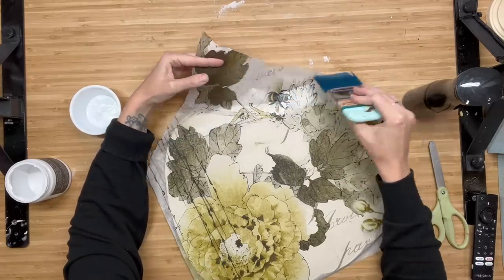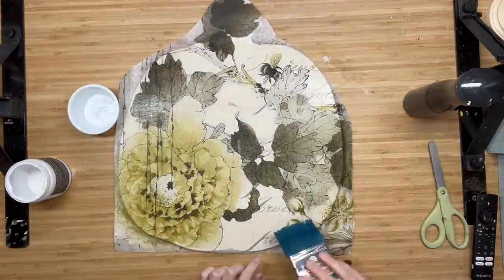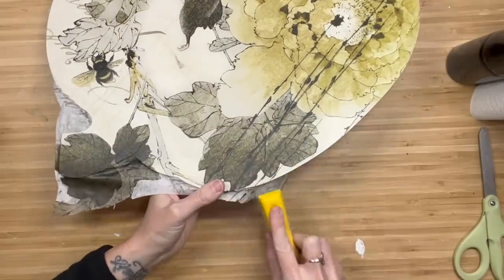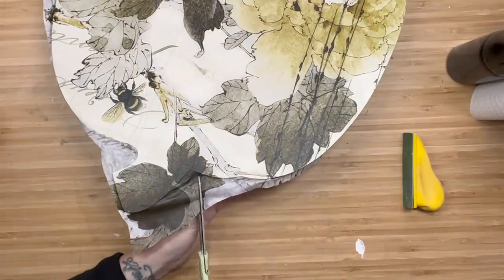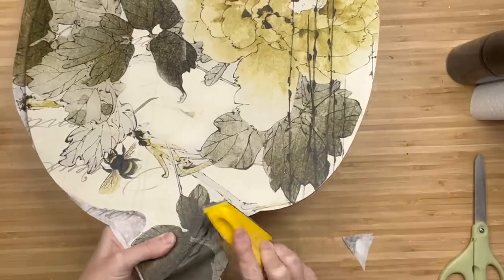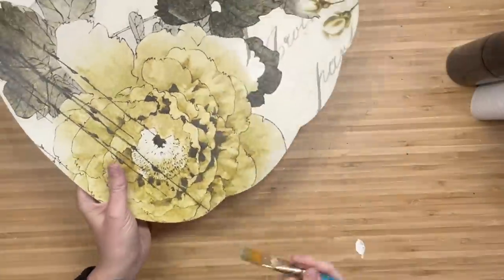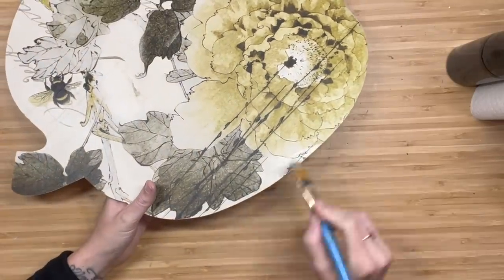I decided to go with crinoline as my base instead of pure white because the Sepia Blossom paper has more of an antique look to it — I didn't want a stark white behind my paper. Now I'm going to take some liquid patina and go over the top of the entire piece. Once it's dry I'm going to take my finger sander, go in downward motions, and get all of that excess paper off. Then I will go back in with my paintbrush with a little bit of liquid patina to get any frayed edges secured down so we don't have any paper lifting up.